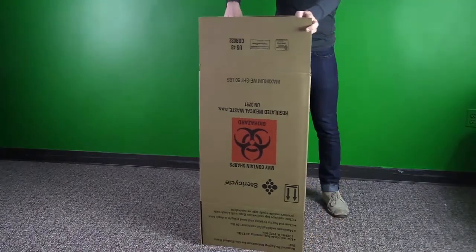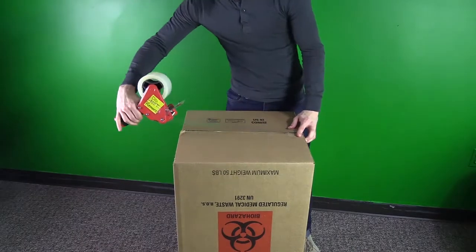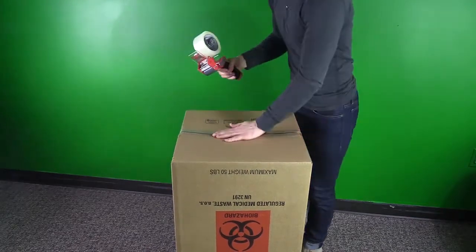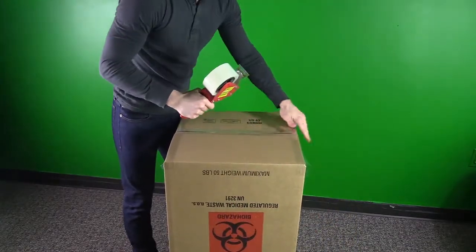The first step in assembling the box is to fold down the bottom flaps so that the DOT specification mark is visible. The second step is to tape the middle seam with at least 2 pieces of 2-inch clear packaging tape, then tape the outer seams. These specifications are required by the Department of Transportation.